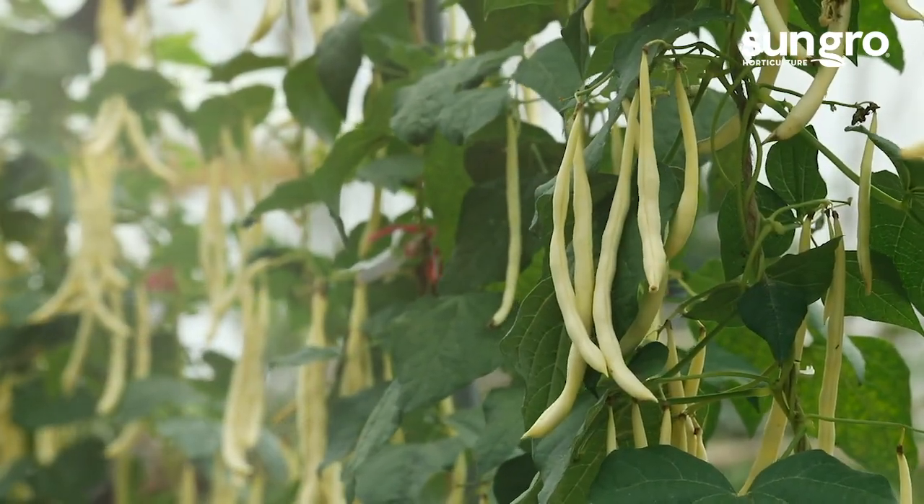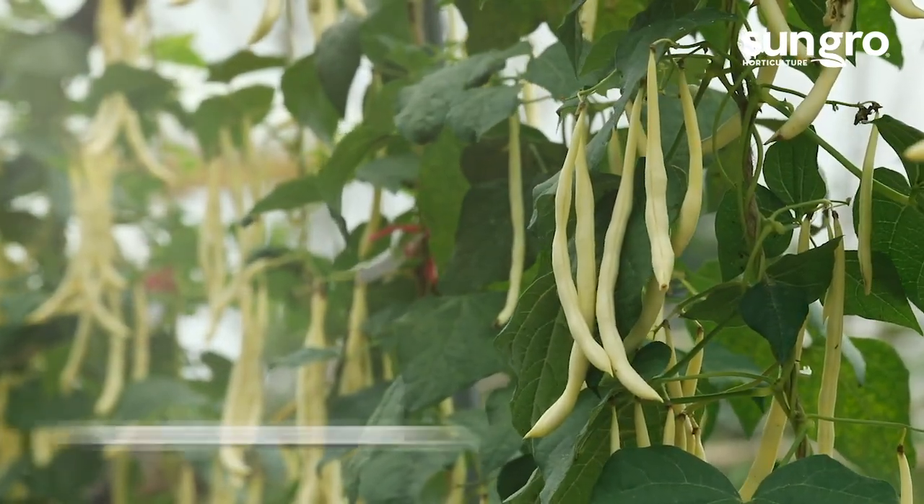With good care, you'll have a bountiful bean crop. Happy bean growing!